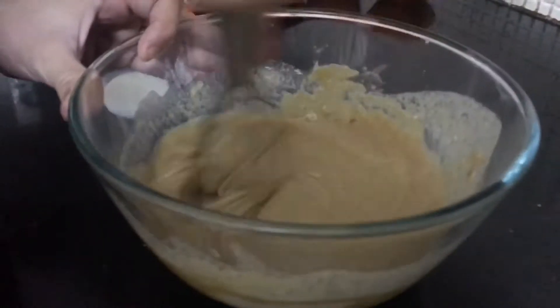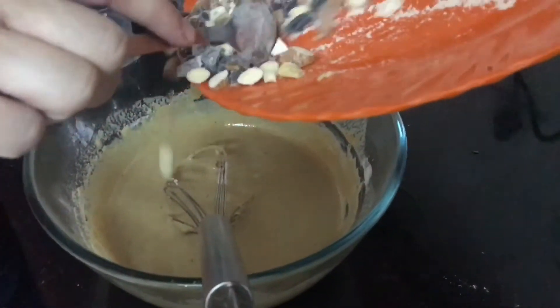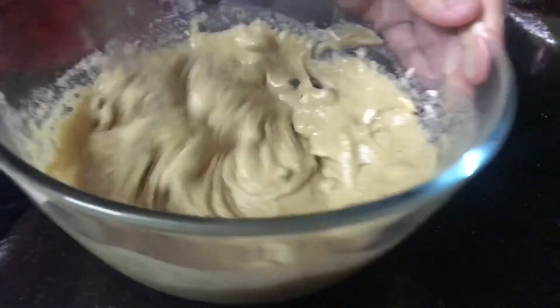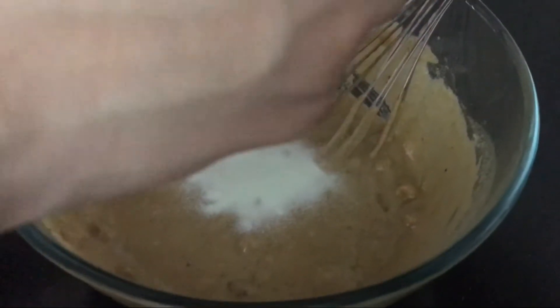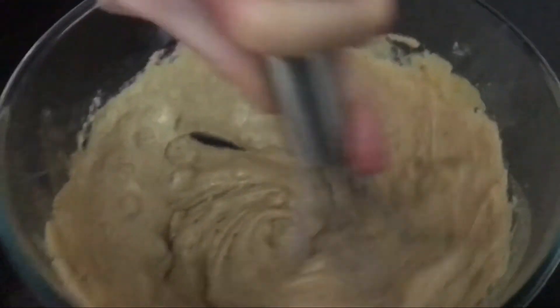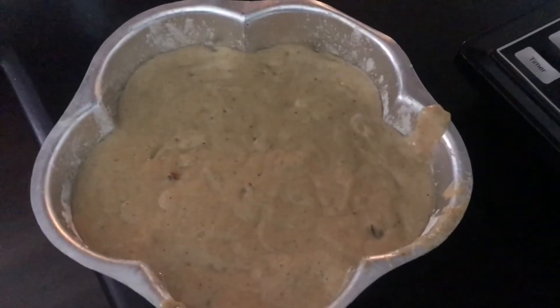You can see the consistency is much more runny now. Once you're happy with the consistency, add all the dry fruits into the mixture and start mixing again. At last, add baking soda — or if you don't have baking soda, add one sachet of Eno. Mix again, then grease your cake tin and dust some atta on it. Pour all the mixture into the tin.